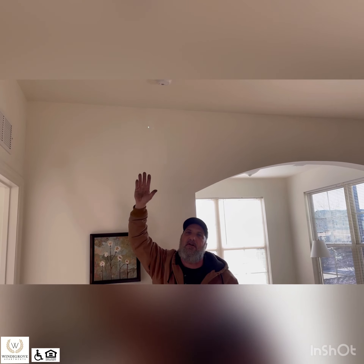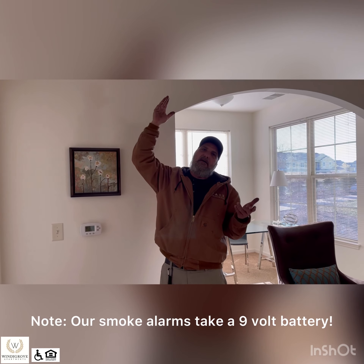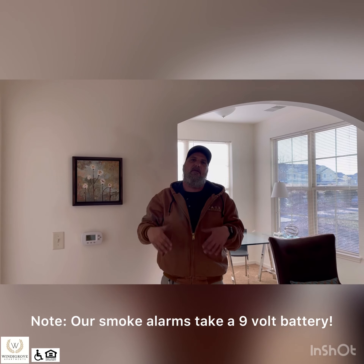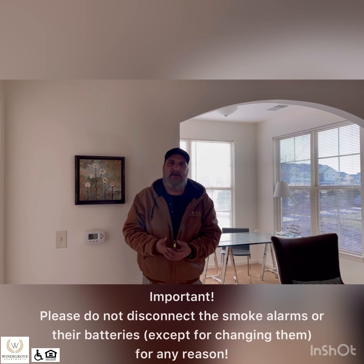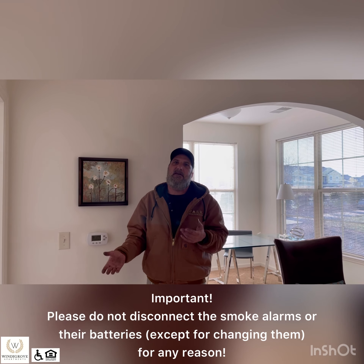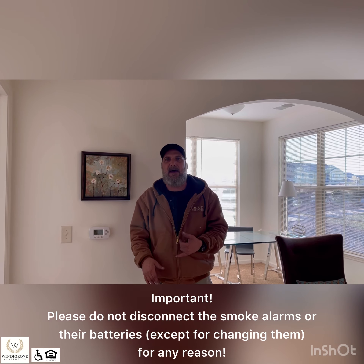These are your apartment smoke alarms — just smoke alarms. If you burn something on the stove, they'll go off, but it only affects your apartment and does not affect anybody else. If you hear it chirping every few minutes, that means the battery is going dead. You can call us and we will drop a ladder off or come change the batteries for you, but you are to provide the batteries. We just need to make sure they work annually. If you want them changed, just let us know and we will be glad to come in and take care of that.